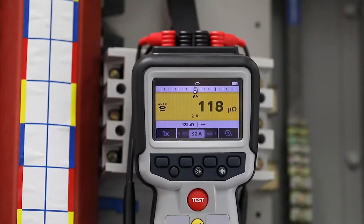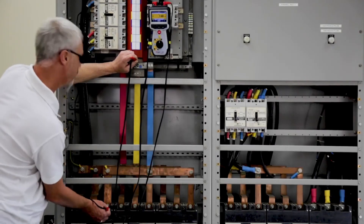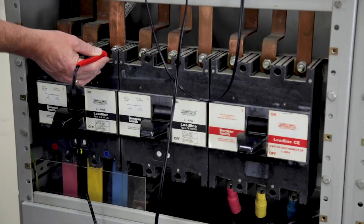When testing multiple connections, there could be micro-ohm differences which may not show when using a continuity tester, instead of taking several measurements on several connections.